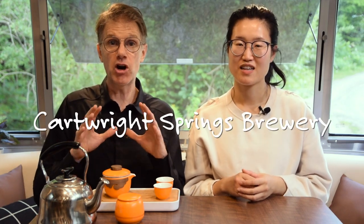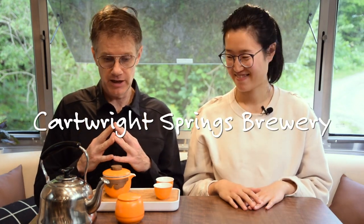Alright, so the kettle just boiled and we are here at Cartwright Brewery in Almonte, Ontario, kind of pseudo camping. We just had a fantastic tour of the brewery by the owner, Andre. A beautiful spot, and we're both really thirsty and excited to try out this new tea set.